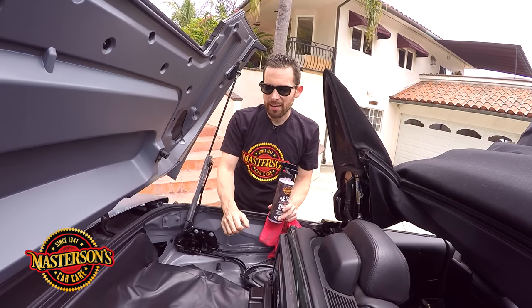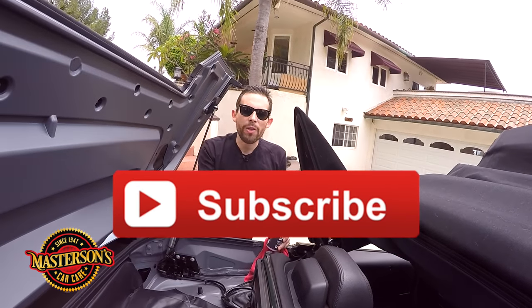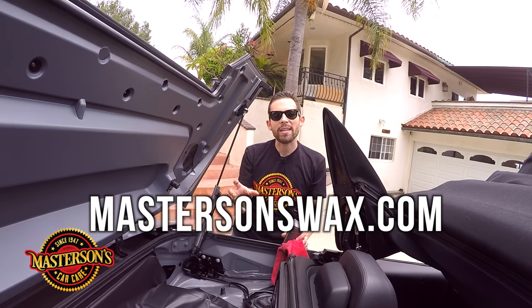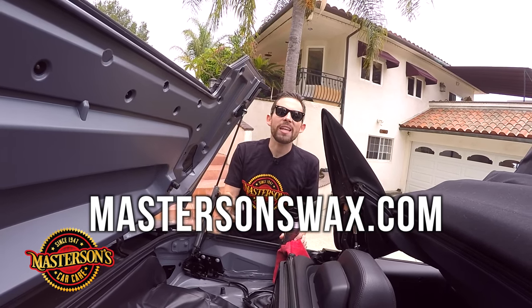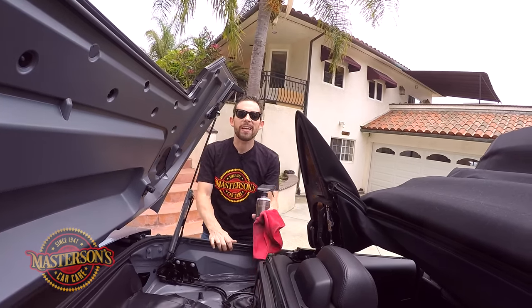I hope you guys liked this video on the little detailing tips I'm doing on this job. If you like this video, give it a thumbs up and don't forget to click that subscribe button. Check out all the other videos we have on our channel. If you want to pick up the Masterson's Detail Spray or some cool microfiber towels, you can hop over to our website, mastersonswax.com, to pick up everything you need to get your car looking great. Hopefully we'll see you next time. Always remember — have fun, stay clean, keep on detailing.